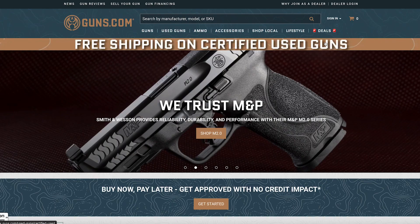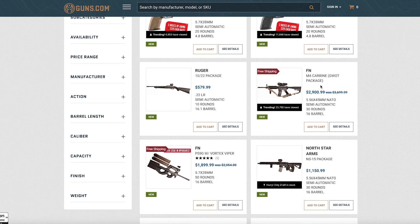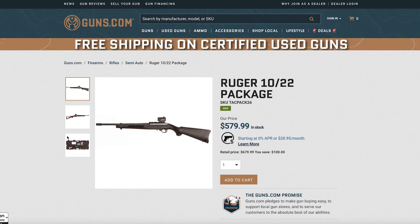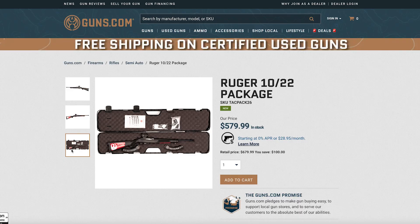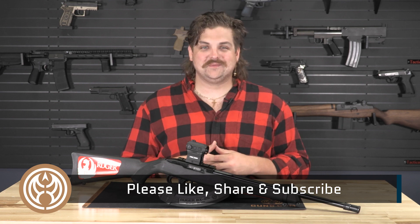As always here at Guns.com, we're trying to be your one-stop shop for all your firearms needs and we're trying to do some of the extra work so that you can just get something great out of the box, take it straight to the range and have some fun. Thank you so much for checking this package out with us. Be sure to like, share, and subscribe.